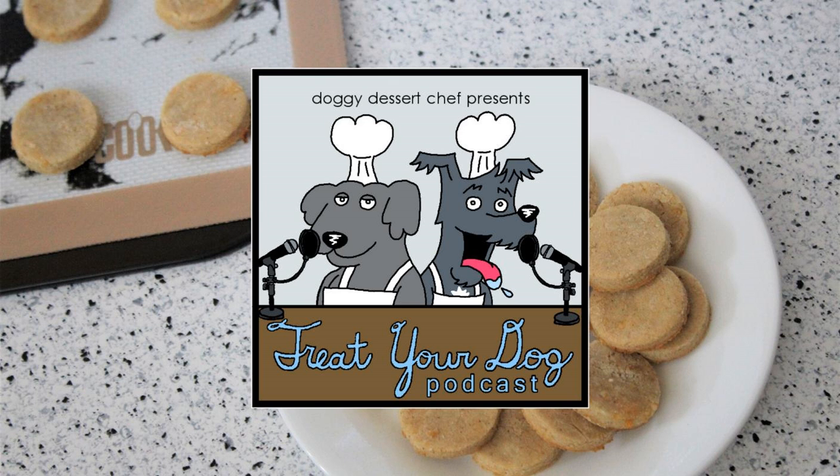Hello all, it's Tennille and I'm going to be baking with you this week. I hope you and your pups are ready for some apple cheddar ginger treats.